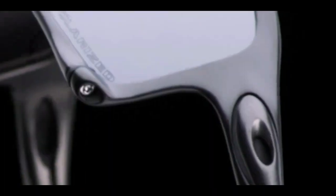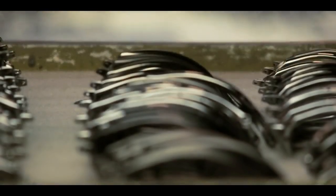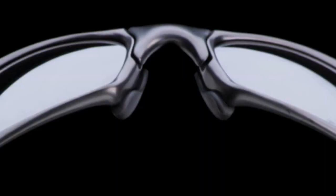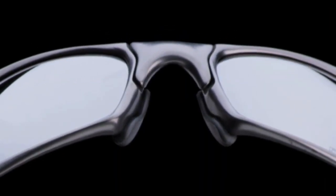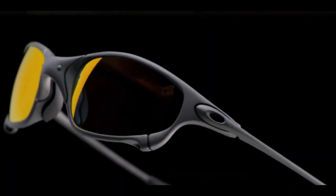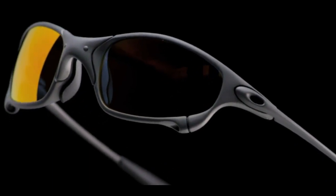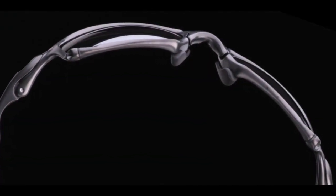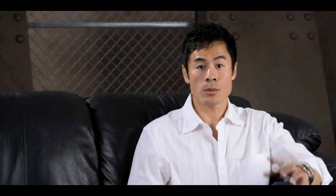Jim wanted these frames to be the ultimate — so they are aesthetically beautiful, mechanically incredible. X-Metal allows us to design sculptural forms with aerospace tolerances and a crazy strength-to-weight ratio. No other eyewear manufacturer uses this technology the way we do because they don't have the understanding or the dedication to purpose beyond reason that we do. It allows us to create just about anything we want without the weight penalties and thickness penalties associated with metal design.